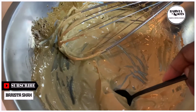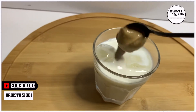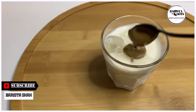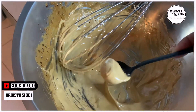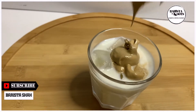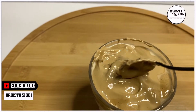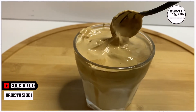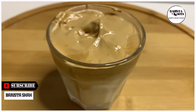Now here comes the good part. And it's ready to be served.